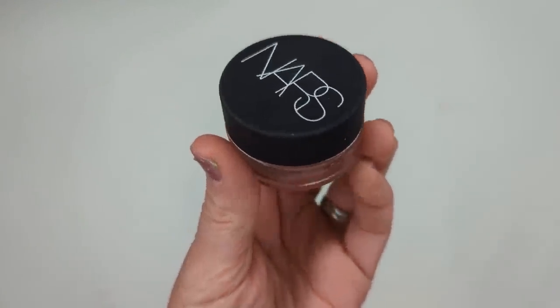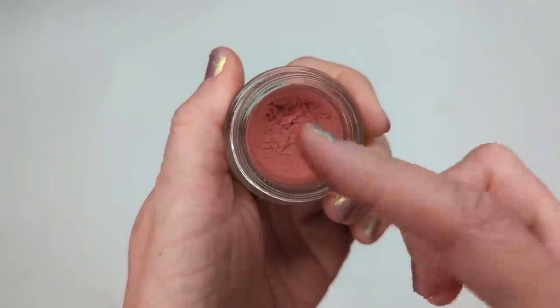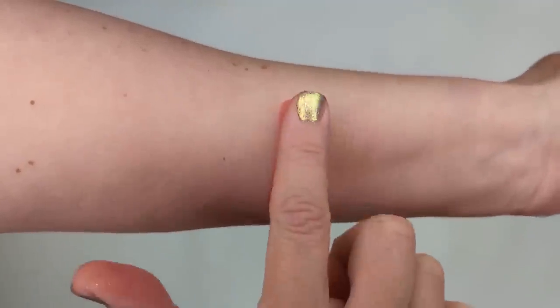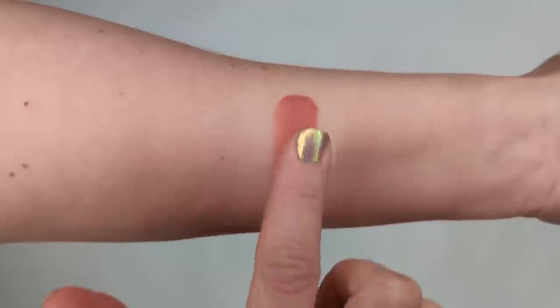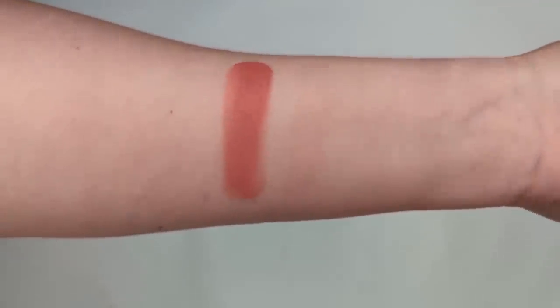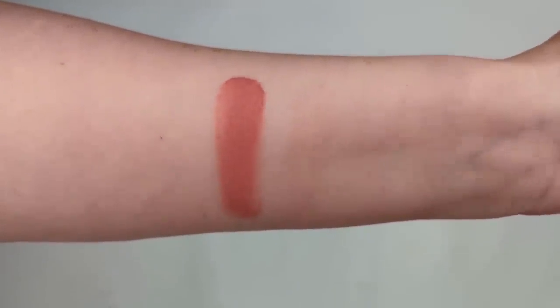Next, I have another blush dupe — this is the NARS Air Matte Blush in the shade Freedom. What I love about it is its soft, whipped, airy, mousse-like texture. It feels almost like a primer going on your cheeks — so soft and smooth, and it blends beautifully. It has a matte finish so it won't stay sticky at all, and it almost has a translucence to it when you put it on, so it looks like you're blushing from within.